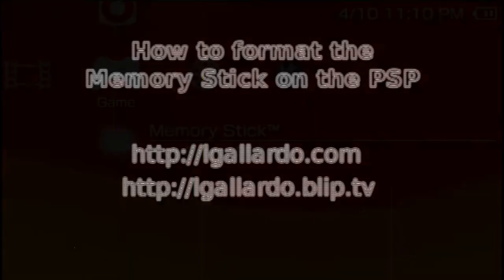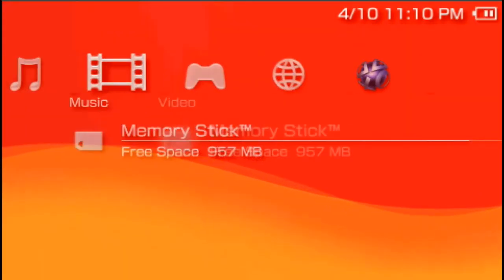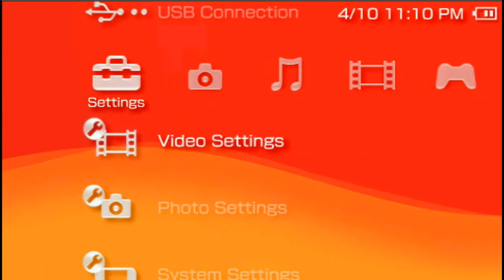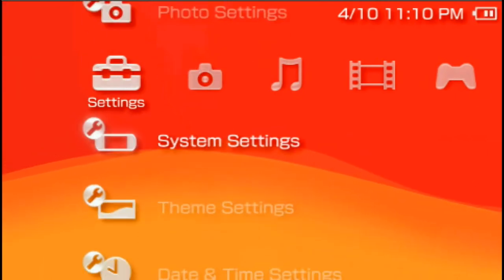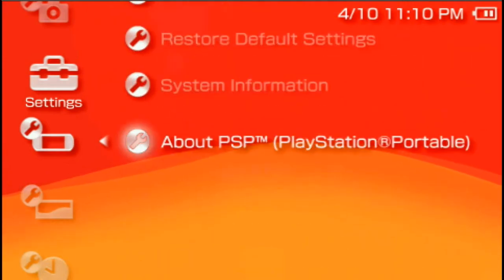You are watching how to format a memory stick from the PSP. First off, go to System Settings. Now select Format Memory Stick.